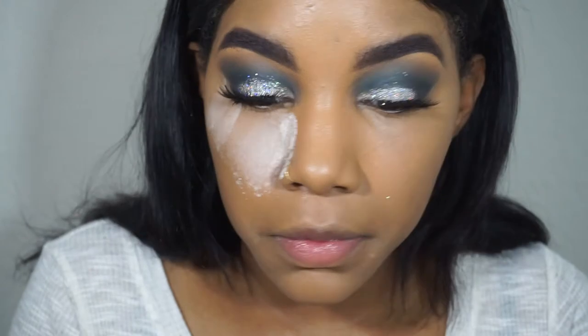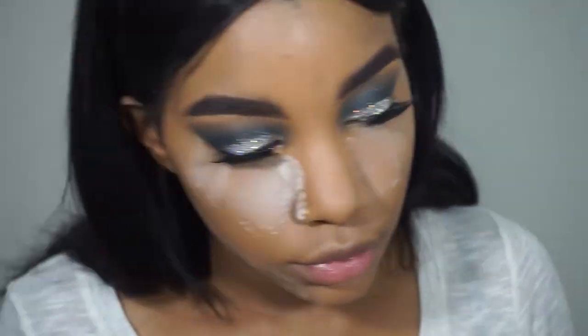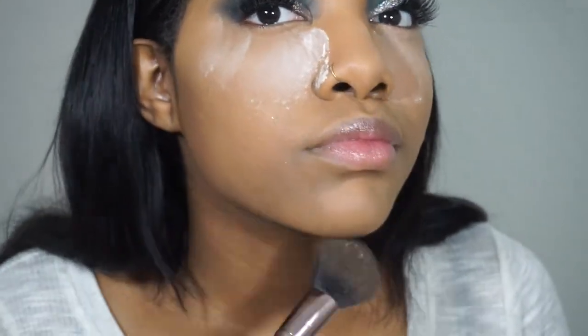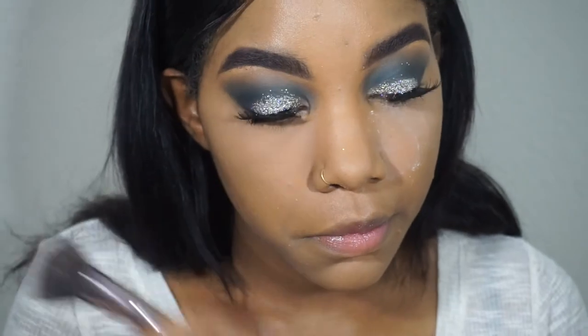To set it, I'm using the Airspun powder. I picked up a different shade — I didn't know they had different shades — this is naturally neutral or something like that. Honestly I don't see a difference, they still feel really white and powdery, so I'm on the hunt for different translucent or setting powders. Then I go in with my Morphe Fix powder to dust away the powder, give my face more coverage, and blend away the white cast this powder gives off.